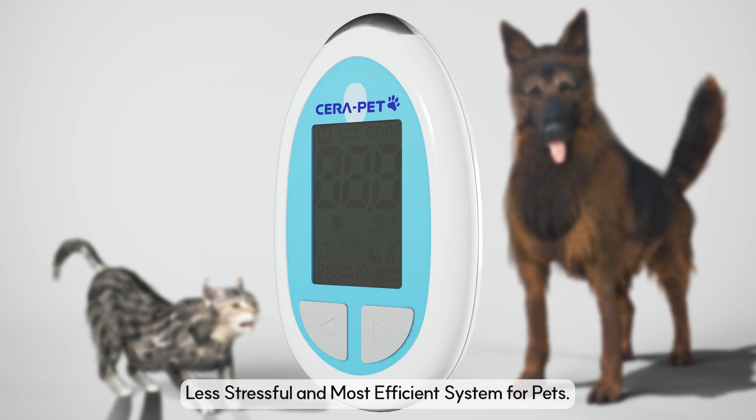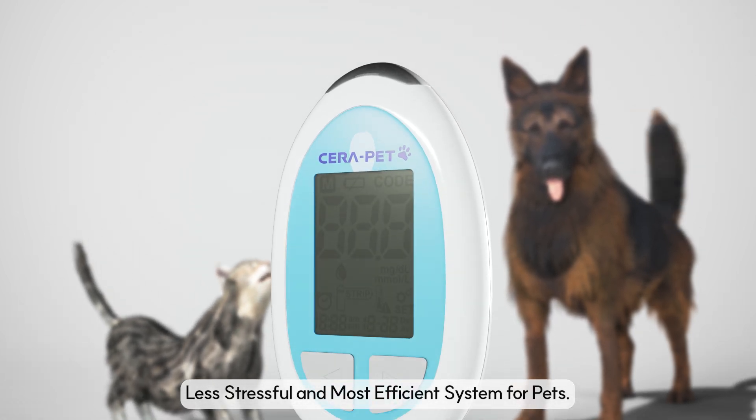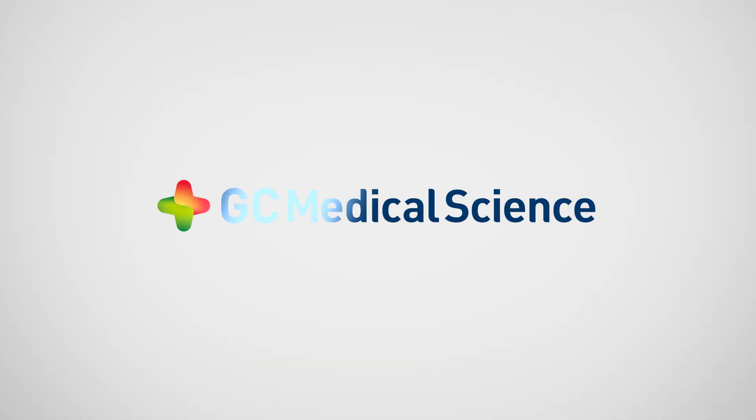Less stressful and most efficient system for pets. CIRA Pet. GC Medical Science.